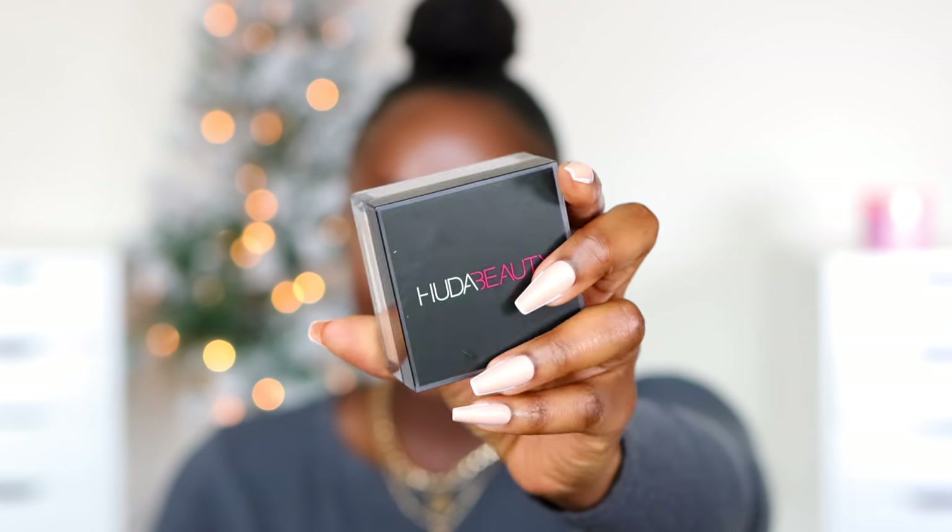We are going to use Huda's powder — this is Banana Bread Easy Bake loose baking and setting powder. Pack under the eye and T-zone. It says to set for three to five minutes, but I don't bake. So I'm not gonna leave this for any number of minutes because I just don't like that. The potential that your stuff's gonna look jacked up is higher when you bake — other people may do so successfully, but not me.